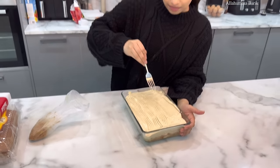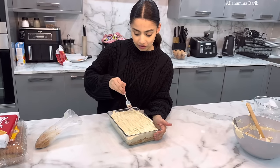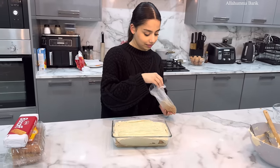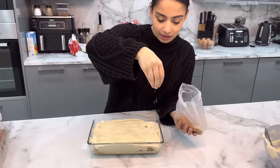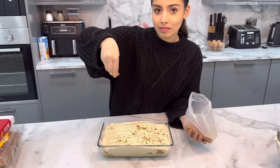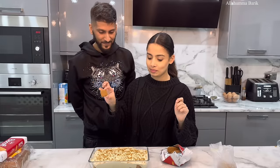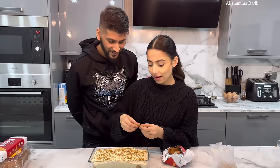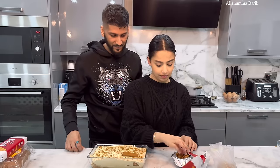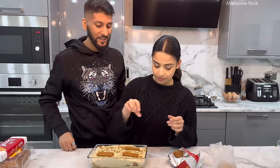Adina's crushed some biscuits as well and she's going to be putting those on top — this is such a banging recipe and it tastes amazing. She broke the biscuits with a rolling pin and now we're sprinkling them on. Adina's dessert shop coming soon! Now we're placing the whole Lotus biscuits flat on top — four of them. It actually smells so nice.